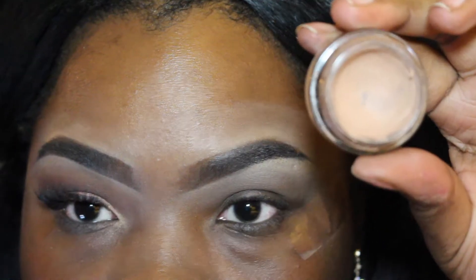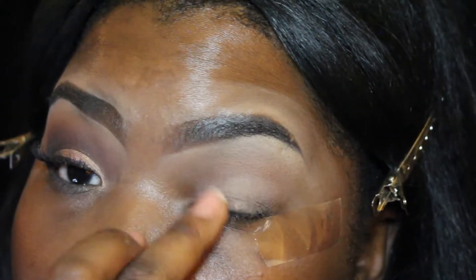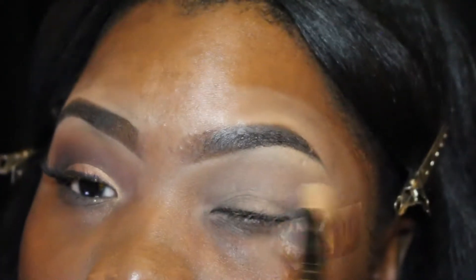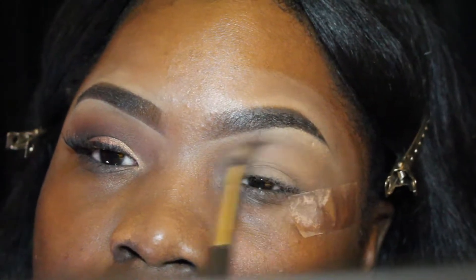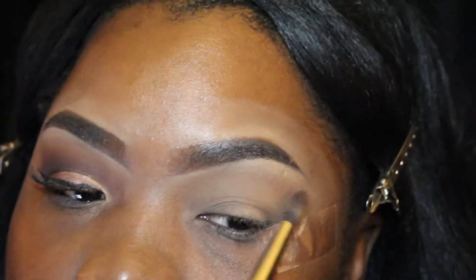Jumping right into the tutorial, I'm taking my paint pot in 'Laying Low' and spreading that all over my lid. Then I'm going to set that paint pot with the color 'Classic' from my Tarte Tarteist Pro palette. In my crease as my transition color, I'm going in with the color 'Bold' — it's a very neutral color that looks very similar to my own skin tone.